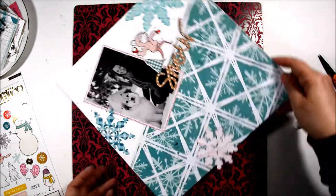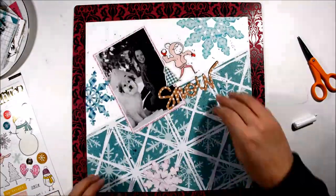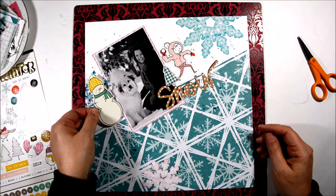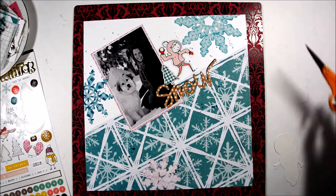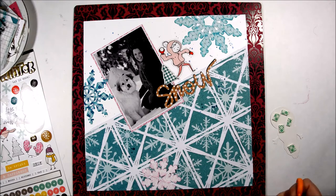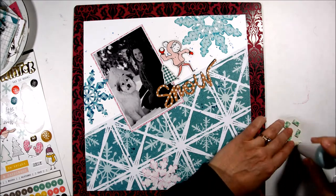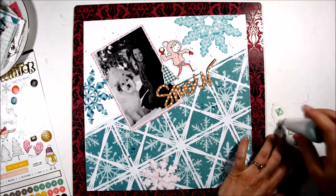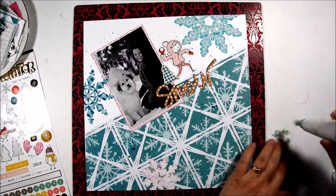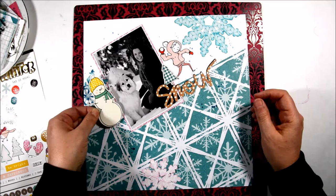Now the fun part is about to start. I can start going through the other die cut, mirror pieces, and stickers in the Snow and Cocoa collection and decide which ones I'd like to put on here. I thought a snowman would be cute, so I'm going to put some foam tape on him and use some baby powder on the back just so that the sticker doesn't stick where I don't want it to, and I'll be able to pop it up to create some dimension on my layout.